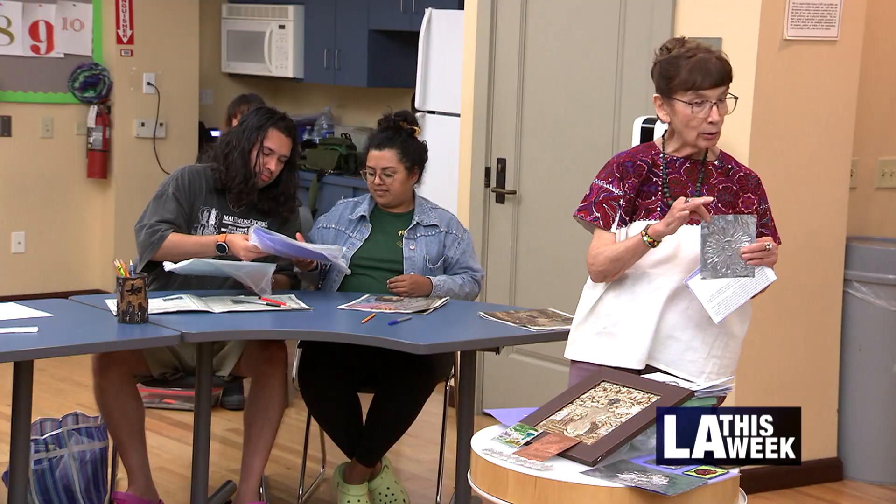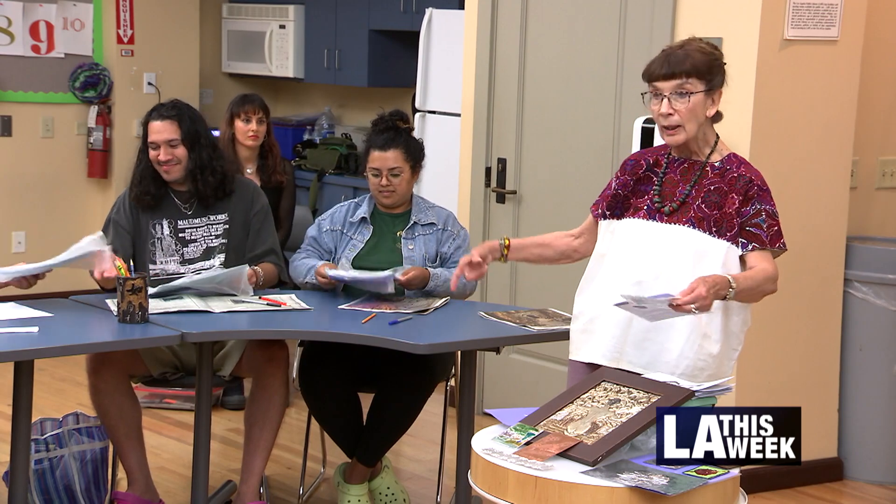I joined the Summer Reading Challenge and I noticed that one of the activities was to complete a workshop, so we decided to sign up for this one. But this is really fun — just to learn something new.